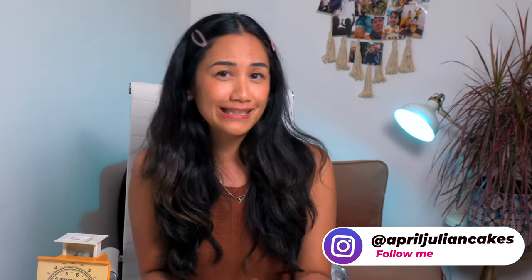Hey there, I'm April and this is the April Julian Cakes channel. The fact that you're still here after that barrage of horrible puns means a lot — so thanks a ton. This video is the grand finale of my behind-the-scenes series chronicling my Is It Cake collaboration with fellow YouTuber Lori from The Icing Artist.